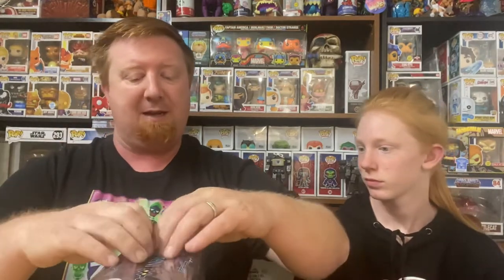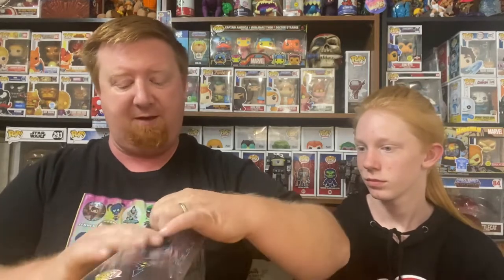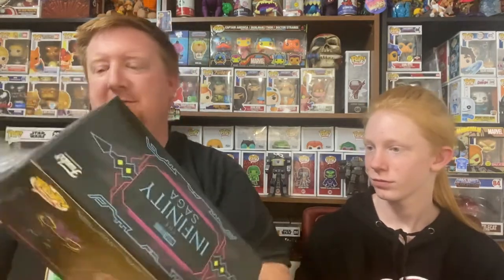So, we're gonna get this out of that shrink wrap package. Oh no, it's gonna affect the value! We collect what we like. And we're also doing you inbox collectors a favor by showing you the details of the back.